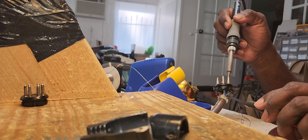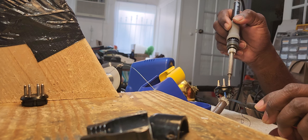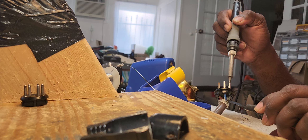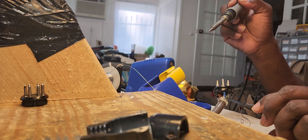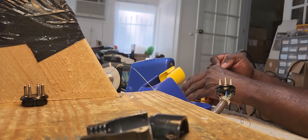I'll let it sit for about 10 seconds while I apply heat with the soldering iron. Then I'll let it cool off. Hopefully that was enough — we'll see.